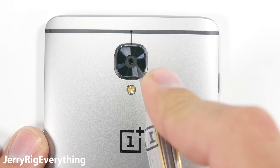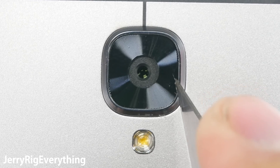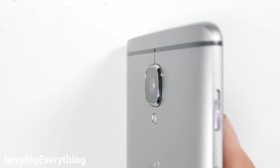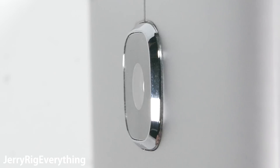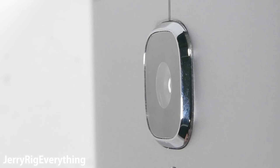Thumbs up for ceramic. The 16 megapixel rear camera lens is made of glass, so even though it protrudes out of the back of the phone a little, it is resistant to normal scratches. Unlike the plastic camera lenses of the Z5 Premium and the Blackberry Priv, clear pictures are always important.